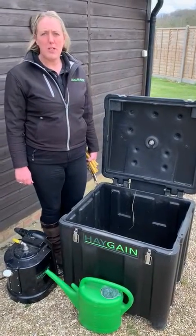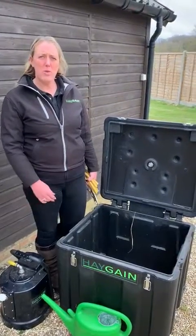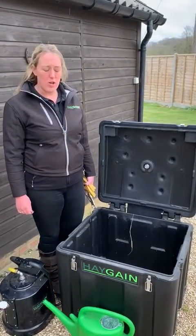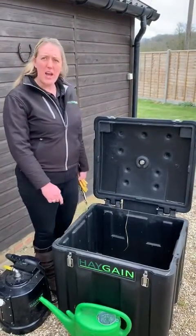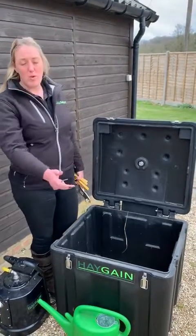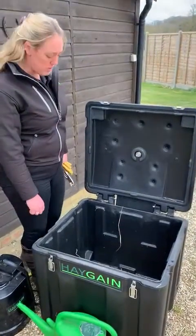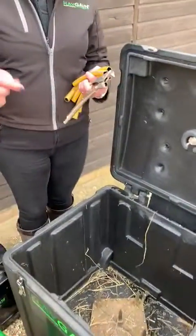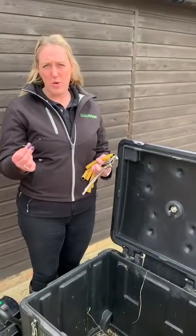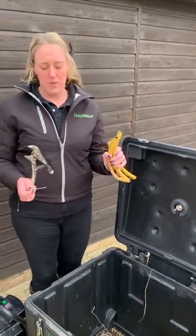I'm going to talk about rebalancing the chest. Sometimes you find a tiny blockage within the spikes that you might need to unload. This unit has one set of spikes, and the double steamer or HG2000 has two sets, but I'm going to show you how to do it on this model. You'll need a small piece or an allen key, some mole grips, and some pieces of hose.